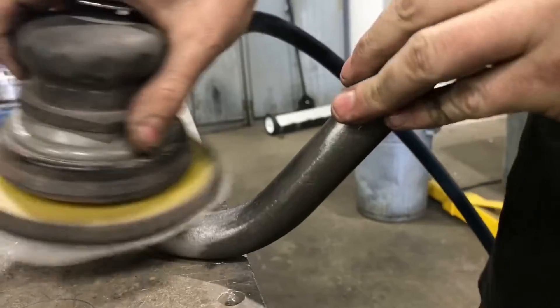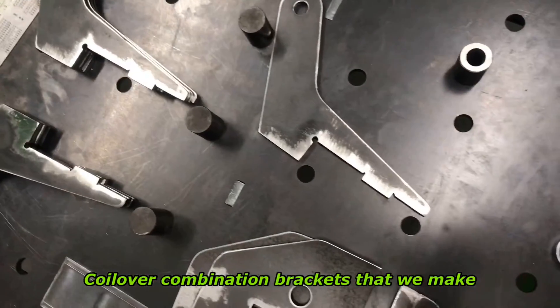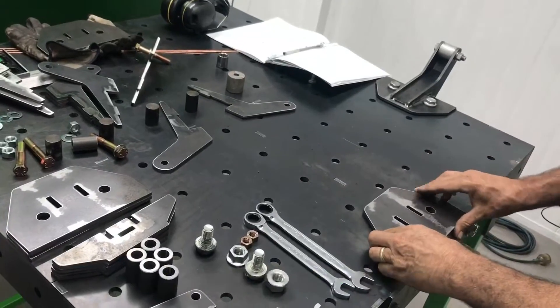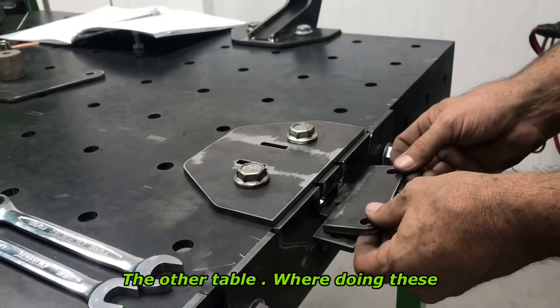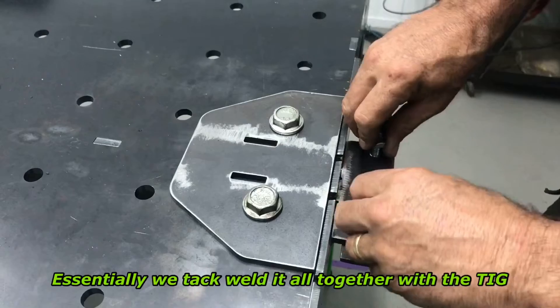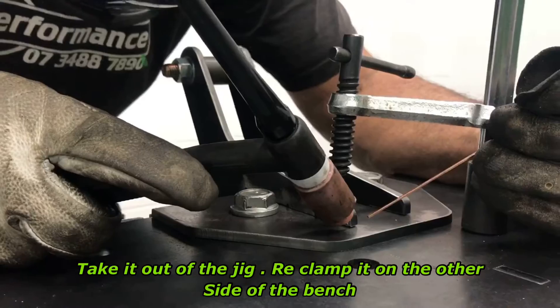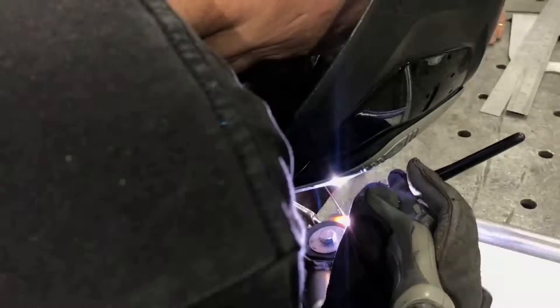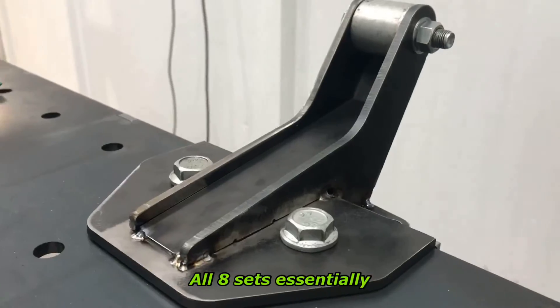Out of the upper control arm, we make the control arm and coil-over combination brackets. Again, everything's done in fixture — we've got one table where we're doing the cross members, and the other table where we're doing these combination brackets. Essentially, tack weld it all together with the TIG. You take the other jig, re-clamp it on the other side of the bench. You do multiples of that, and then afterwards you come back and mid-weld all eight sets essentially.